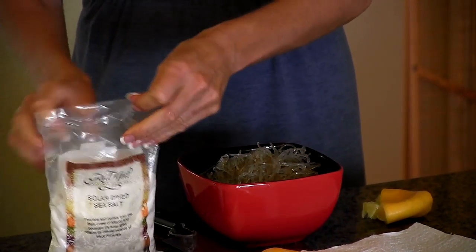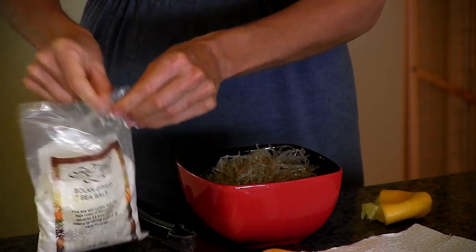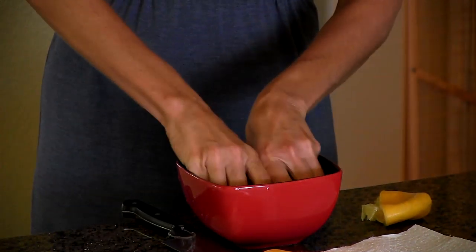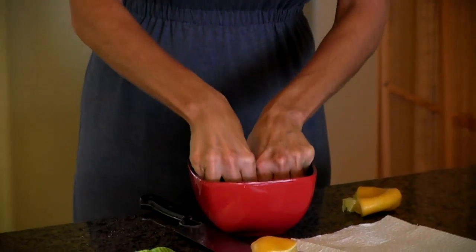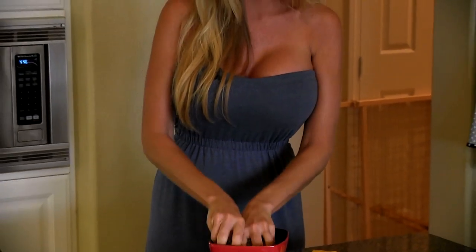Then you take a little bit of high-quality sea salt — I don't like too much salt in my food, I'm not a salt girl. You just want to drizzle that over it, and what that does is it breaks them down. Just massage it like this, and it just breaks them down.